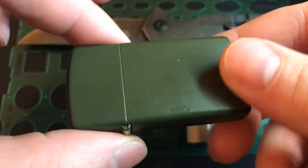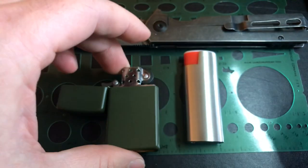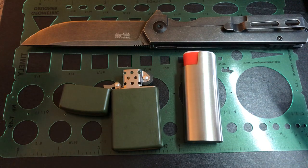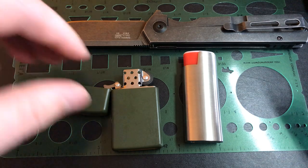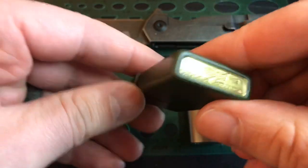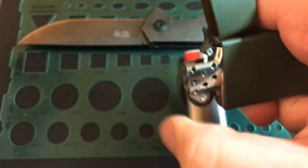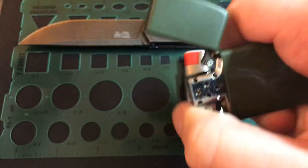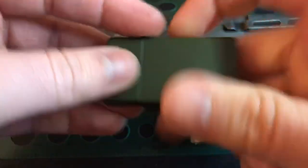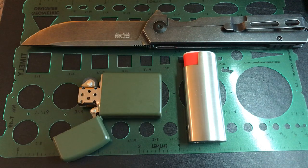I really liked the Zippo but I started to notice I would get about two weeks and it wouldn't work anymore. I kind of dealt with it — I convinced myself that at least if it is out of fuel, you still have the flint. It throws a spark pretty well; you might be able to start some kindling on fire with that.